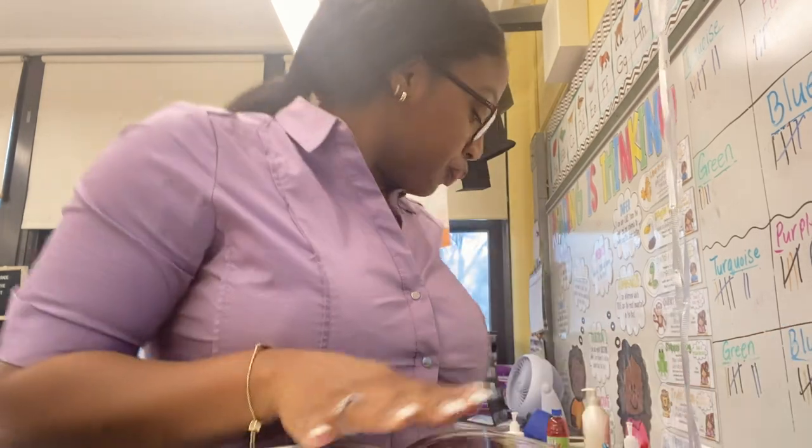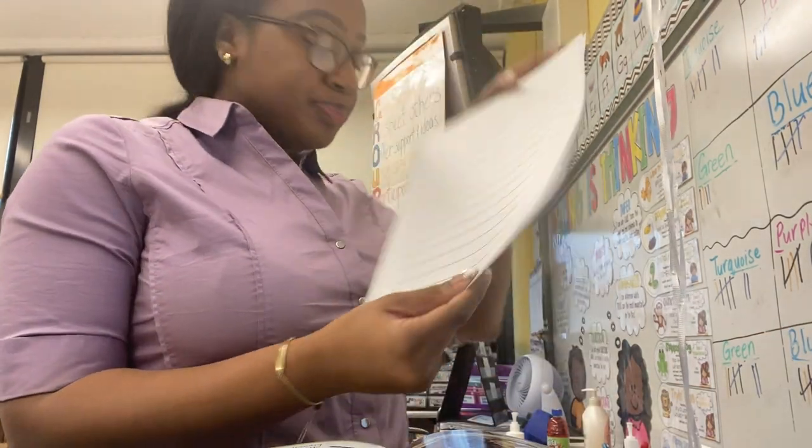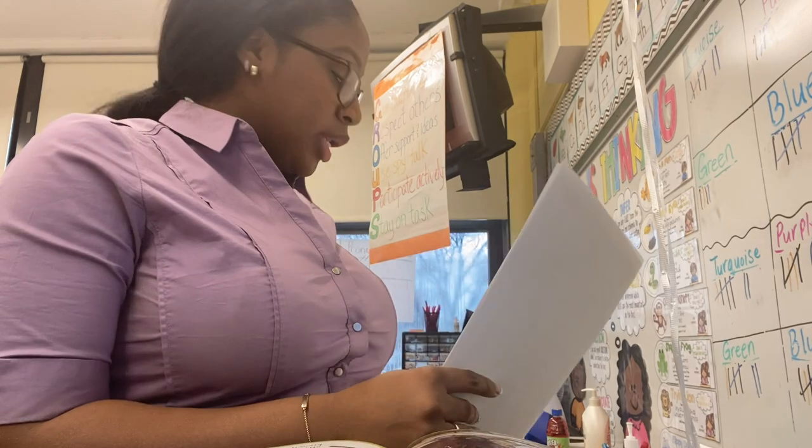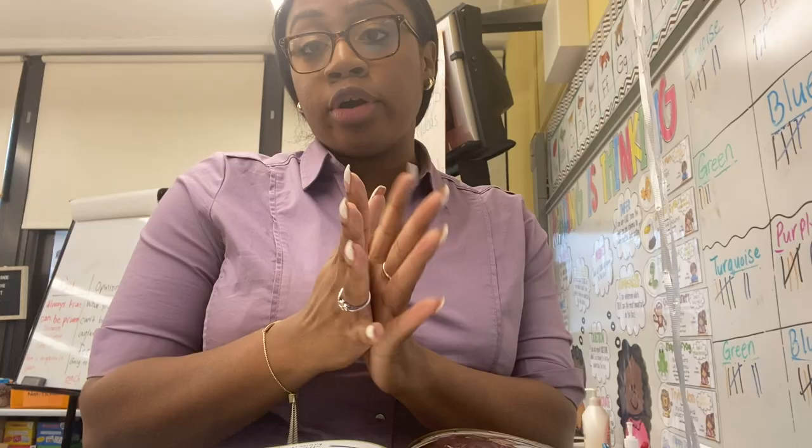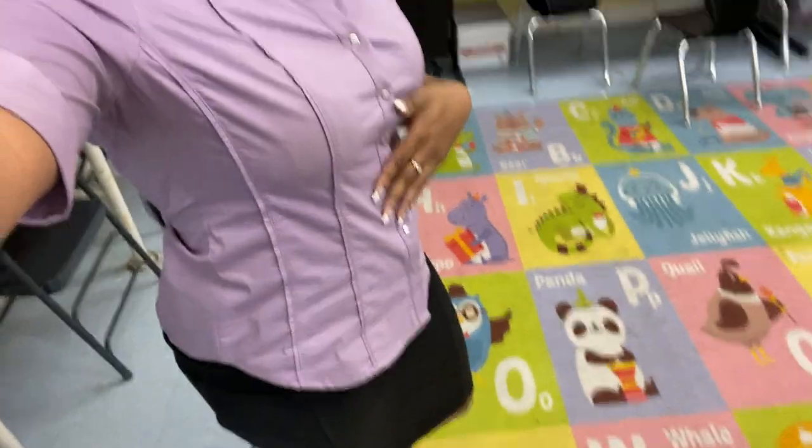Today we started writing our final copies in writing — we use this fancy paper, I'll show you some of their work in a little bit. When my students came back from lunch they were all like, 'You look like a teacher today!' I asked what that means and they said I was dressed like a teacher. I said, 'Do I not look like a teacher on other days?' They said, 'No, today you just really look like a teacher.' I was like, thanks!